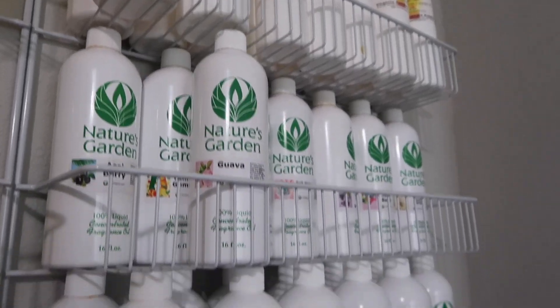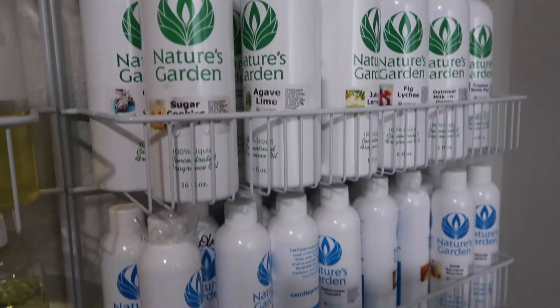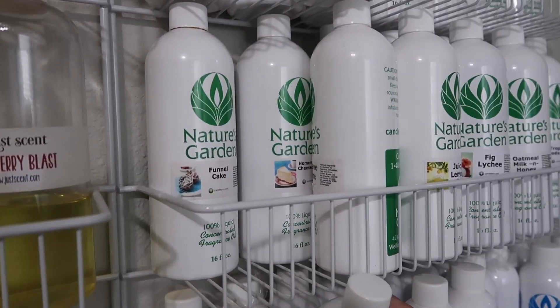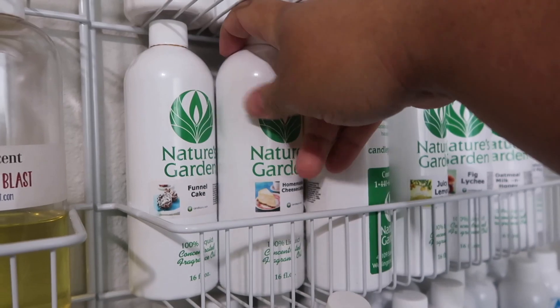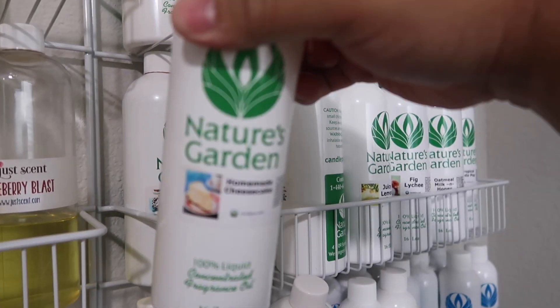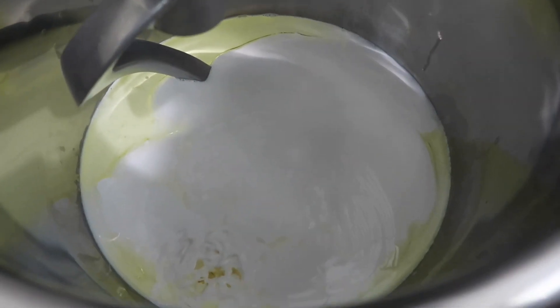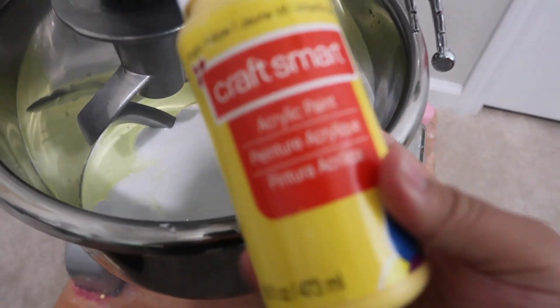I have yet to find a cheese slime that does not make people want to gag or vomit, so I'm gonna go ahead and scent Moon Cheese like homemade cheesecake - because what else is better than cheesecake? The glue, scent, lotion, and glycerin are all in there.